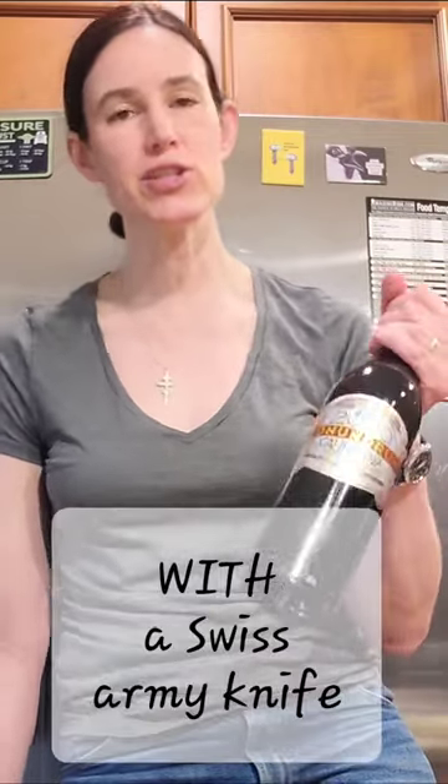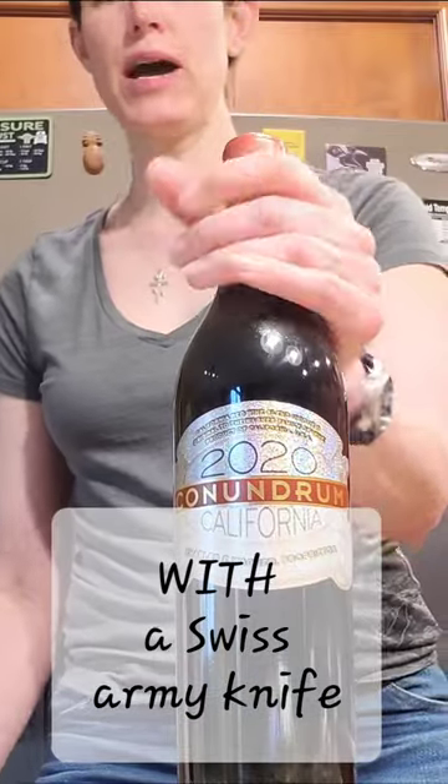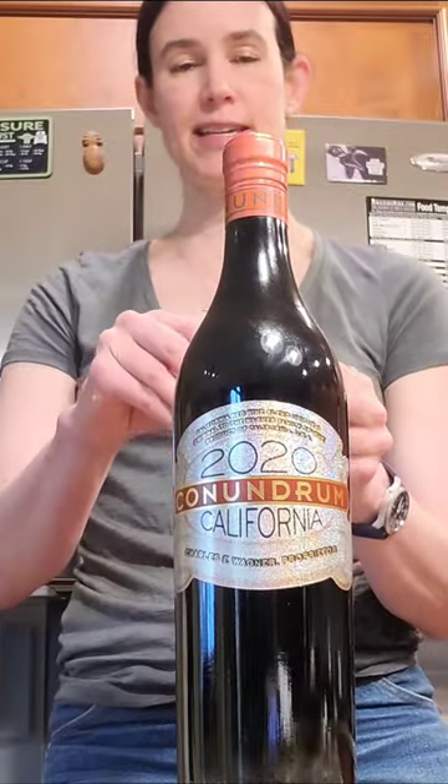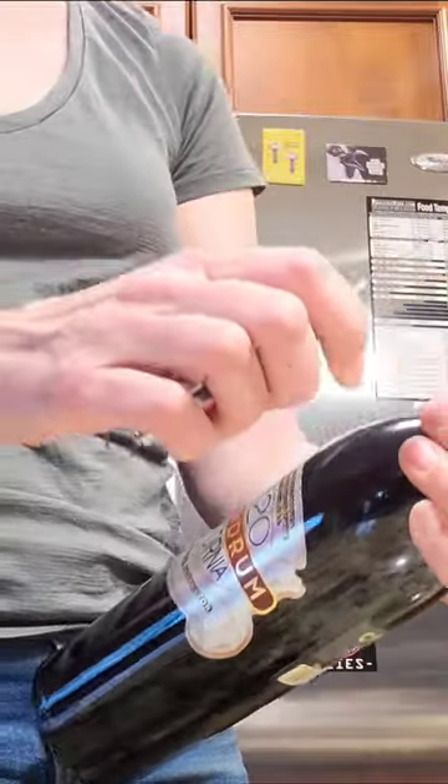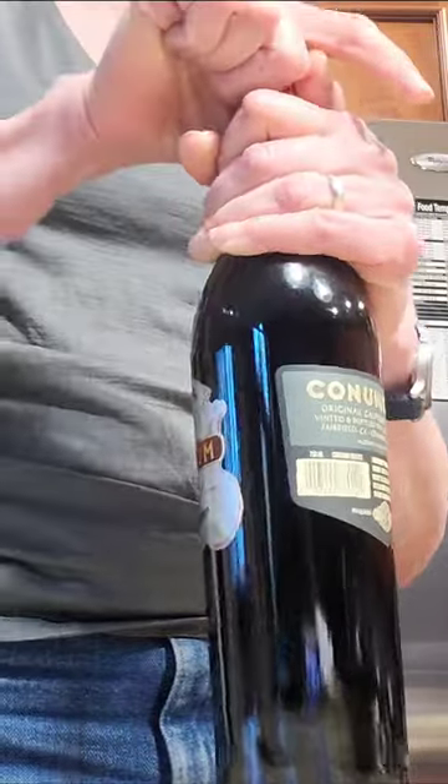Since opening a bottle of wine is part of my story today, I thought it made sense to show you how not only is it possible, but it's actually kind of easy to open a bottle of wine with a Swiss Army knife. First — oh, is this screw top wine?